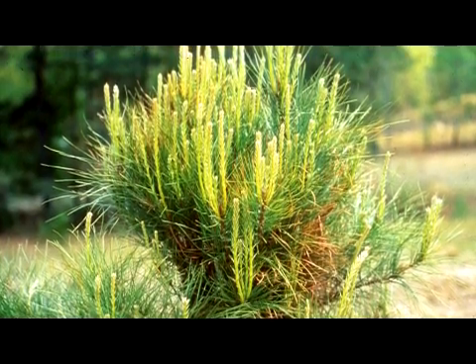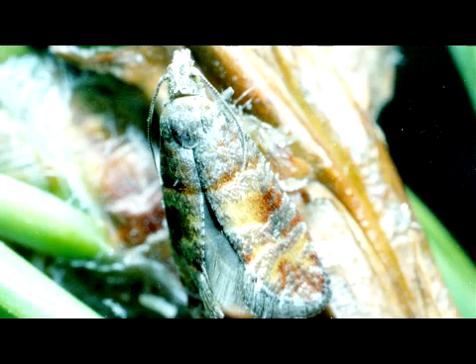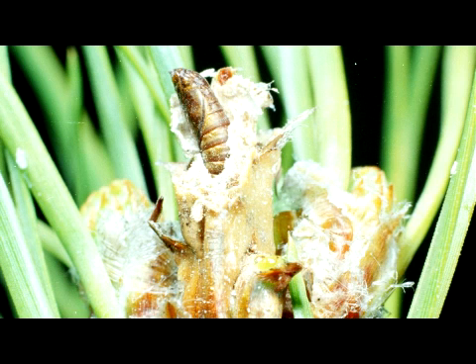Any time from February to late March, the moth emerges from infested pine branches to mate and lay eggs in niches on the base of pine needles and twigs. After several days of incubation, these eggs hatch into worm-like larvae, ready to feed on new growth.